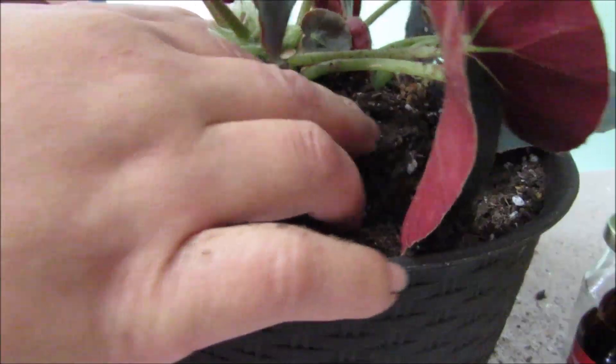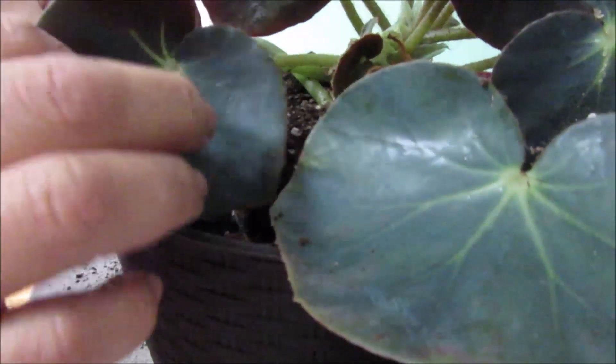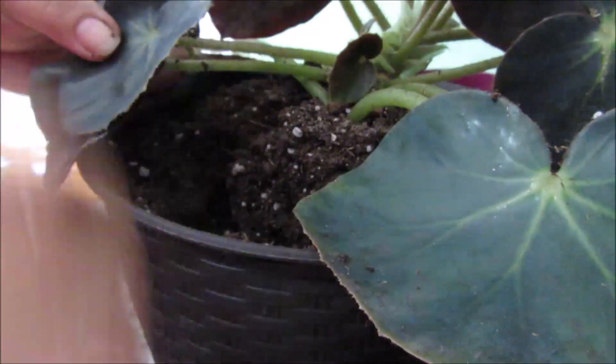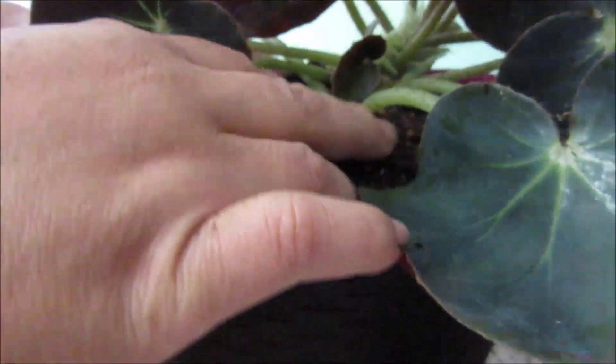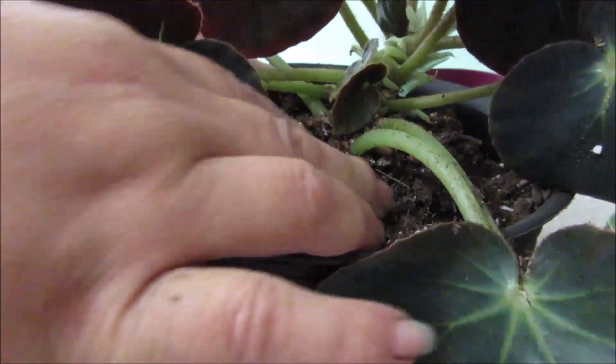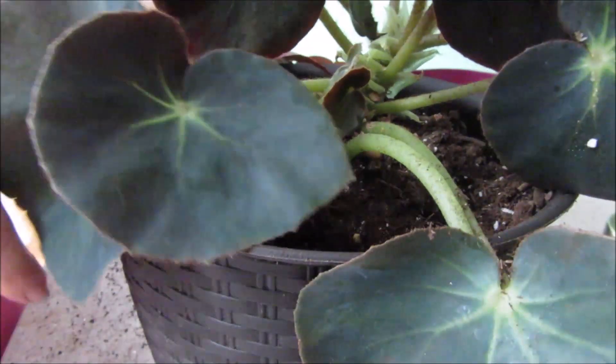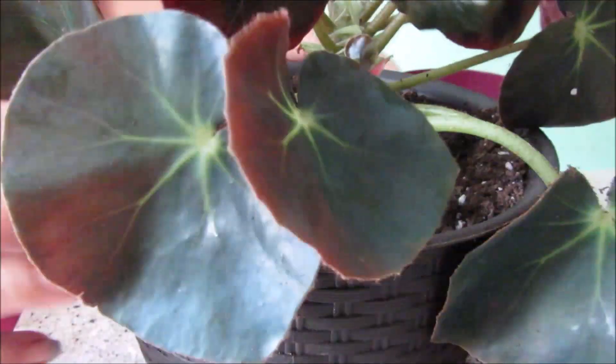Let me just take some soil out and repot her — there we go, there you go, you have your new home. I'll take the dry flowers away from there. This cutting that I had just really, really grew very nicely. I'm so pleased with the way it has been growing; it's really happy.